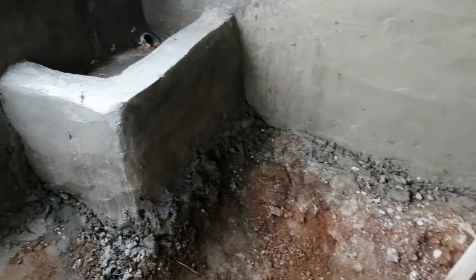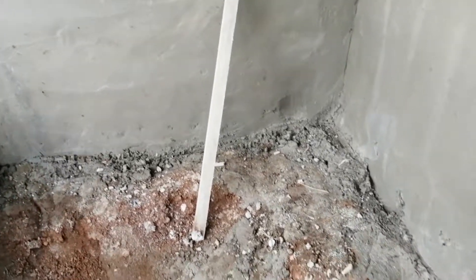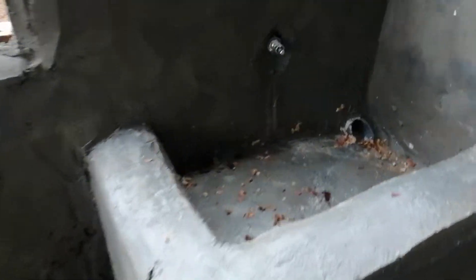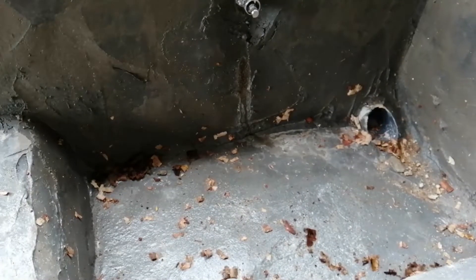You have to dig the place with the measurements you use. You have to dig it all — if it's 8 feet by 10 feet, or 8 feet by 8 feet, you have to dig it and construct this one.